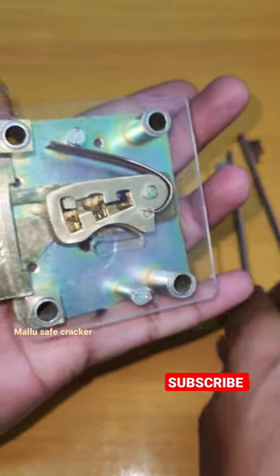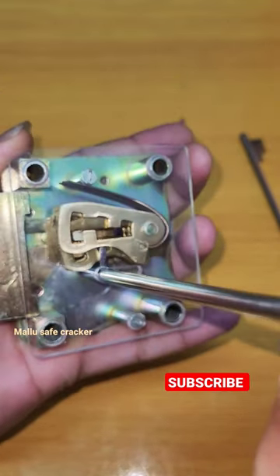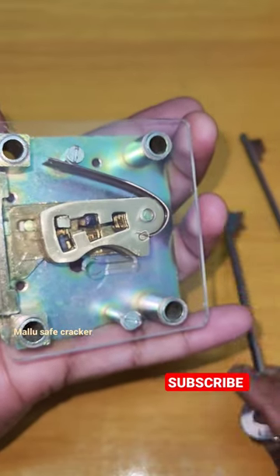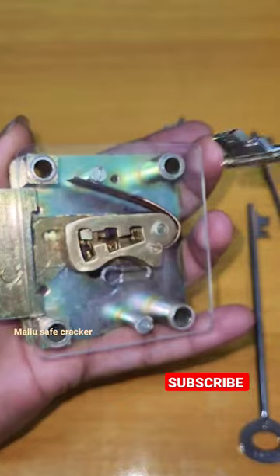I'm always hiding the mechanism, so I made this glass cover. Here is the second key and the first key — with just one key it can't open.